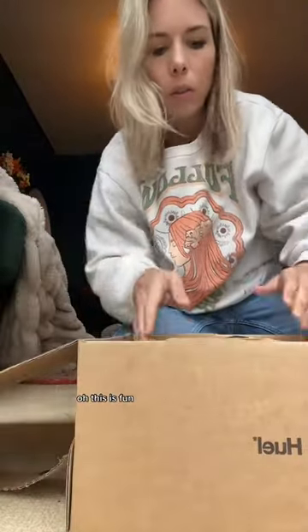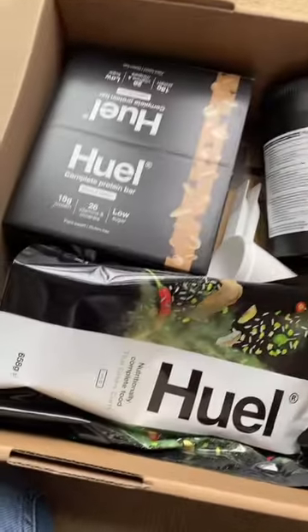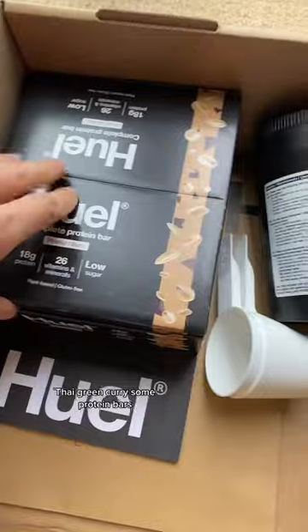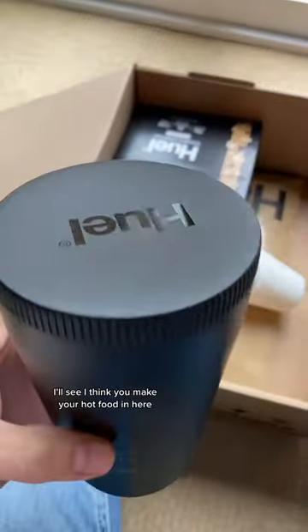I'm just opening this up. So we've got spaghetti carbonara, Thai green curry, some protein bars, and a shaker thing. I think you make your hot food in here.